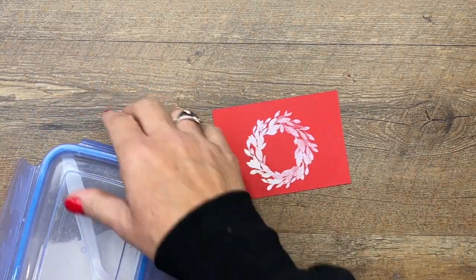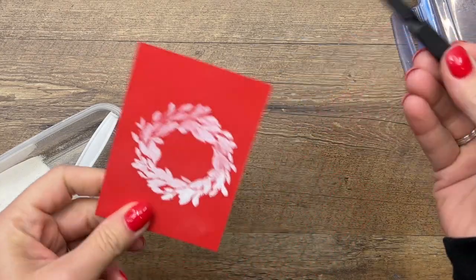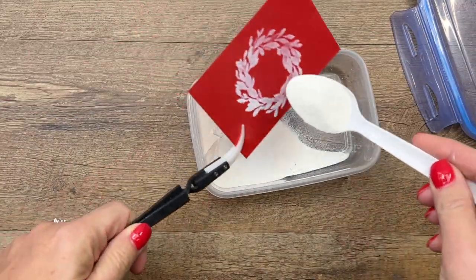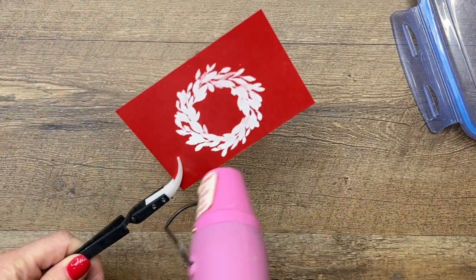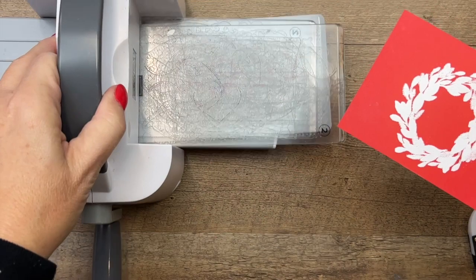Before I heat it, it would be a good idea to put the embossing powder on. I'm going to use my reversible tweezers to hold this so I don't burn my fingers. I've got white embossing powder from our Basics Embossing Powder Pack, and I'm going to hit it with a heat tool. Now that I have it embossed, we're going to cut it out with our coordinating die.